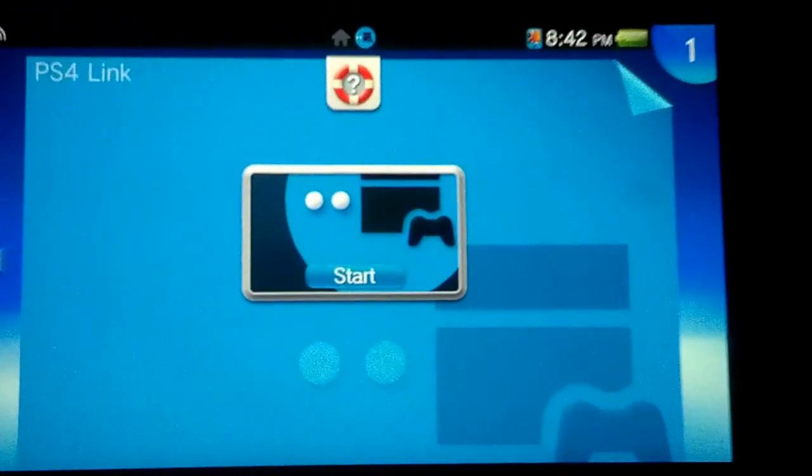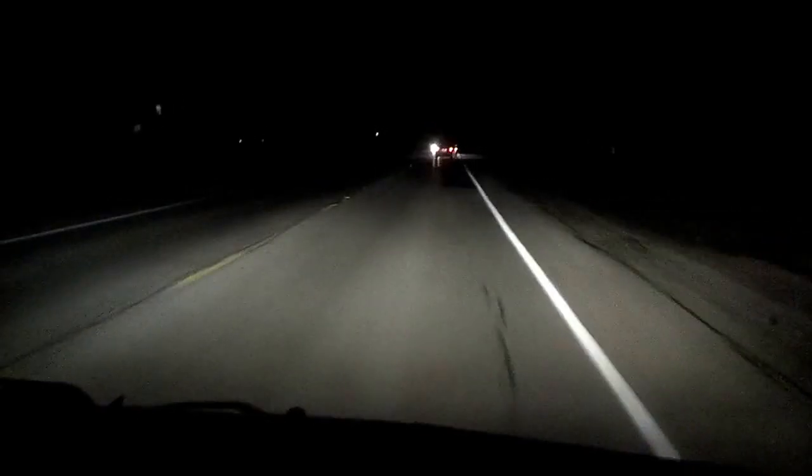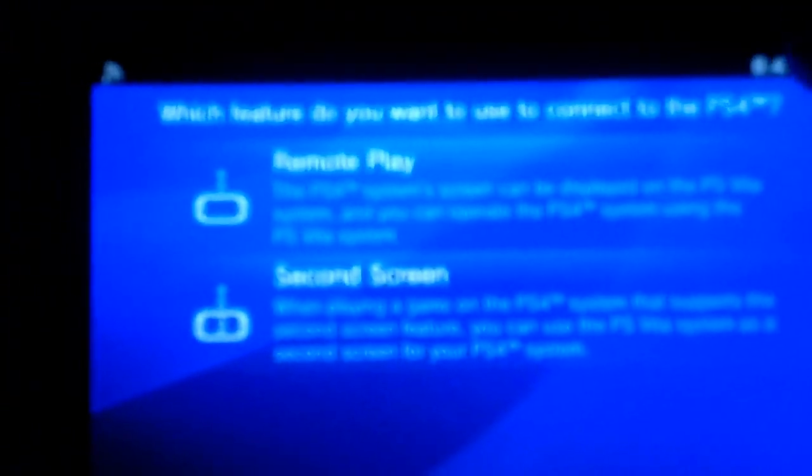I'm going to show you guys how to do remote play on the PS4 with the PS Vita. As you can see, I'm actually out in the car right now — about a half hour from my house. I'm using the internet off my phone with a Wi-Fi tether on 4G LTE. I got a very strong connection with Verizon, and I got my Vita here. I'm going to start the PS4 Link and do the remote play.